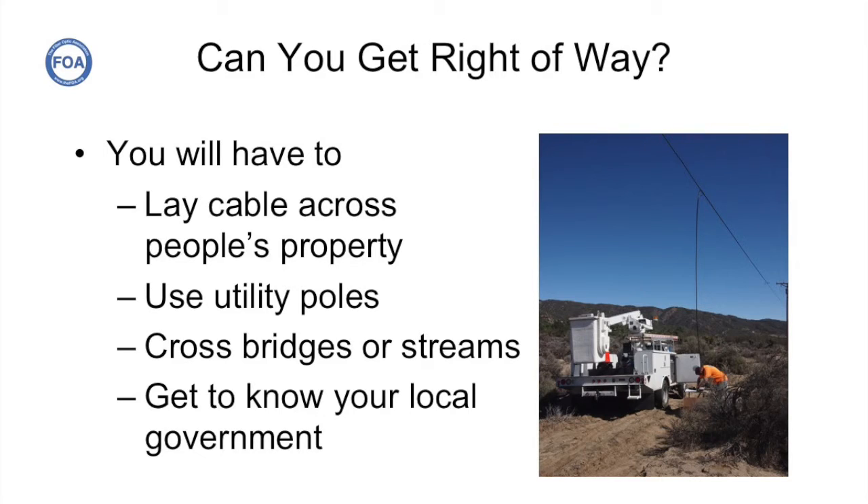Being a rural electrical cooperative, ANSA already had the right of ways they needed. They had their own utility poles and knew where to go to get permits for certain areas. They did have some unique problems though, because some areas where the cables would run were considered part of a scenic highway in California, and they couldn't just run aerial cables anywhere they wanted to.